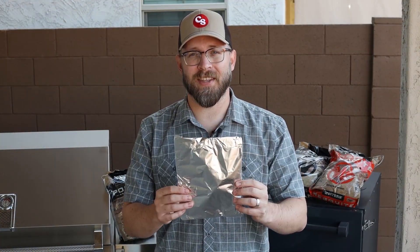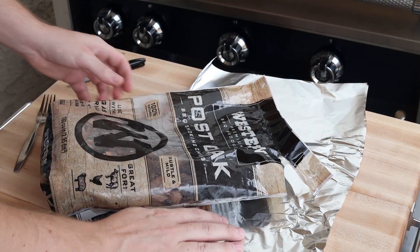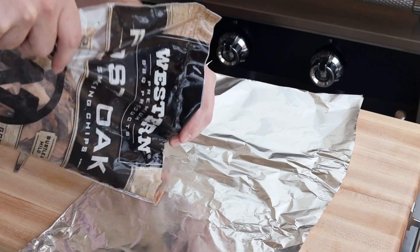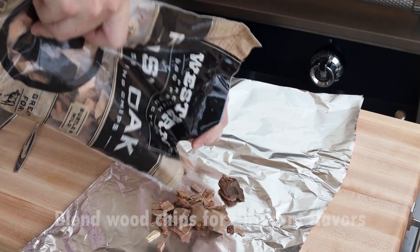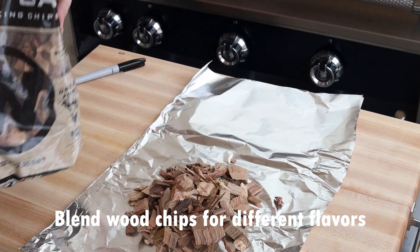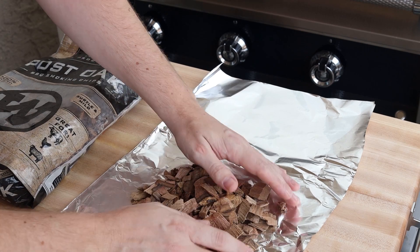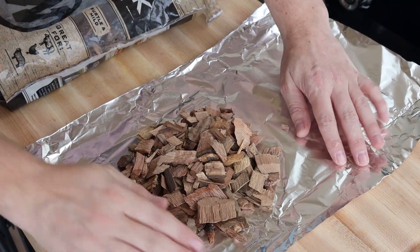Another way to use wood chips is to place them in a foil pack just like this — I'll show you how to make one real quick. To get started you're going to want to use a large sheet of heavy duty foil and then your choice of wood chips. This is a good opportunity for you to blend flavors if you'd like to. You're going to want to pour out about a cup to two cups of chips depending on how big the sheet of foil is.